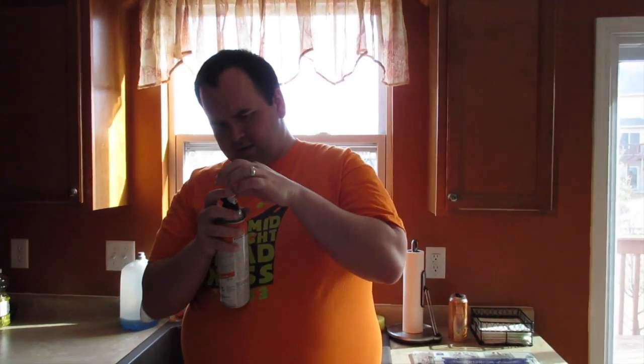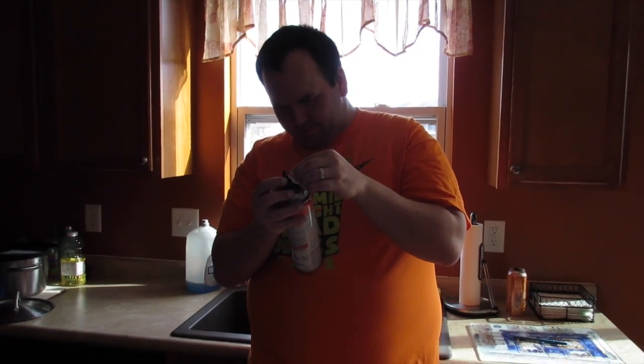I done broke the button — it falls off now. Hey, leave me alone. You broke the button. Let's have a button cane. Let's do it. I fixed it. Ready?